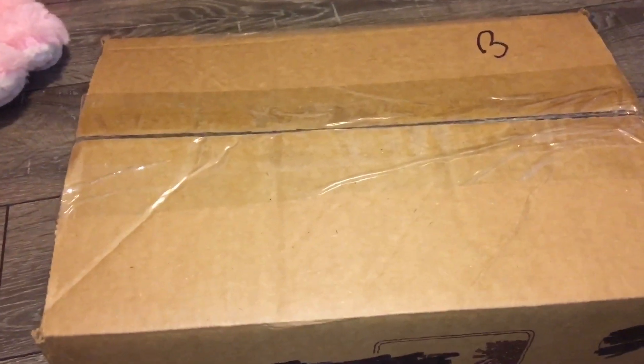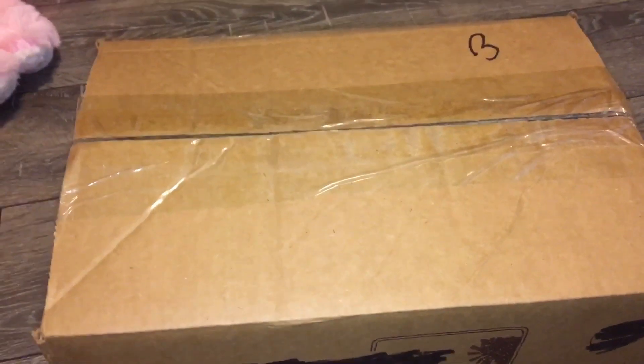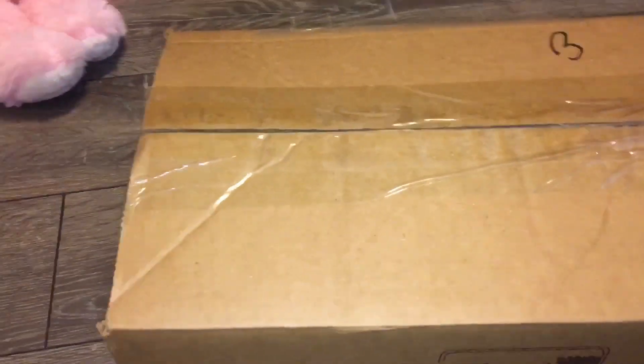Hey everyone and welcome back to Serena's Toy Room. It's been a while since I've sat down and actually talked to you guys because I've been making a lot of doll videos lately. So I thought I would do a little mail unboxing today.